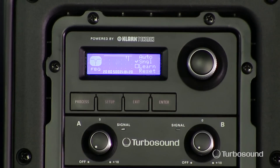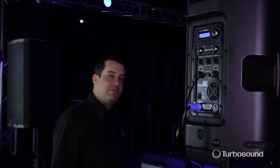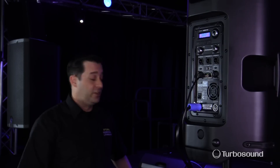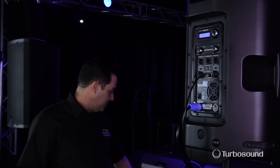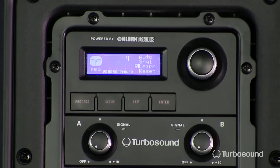I'm going to get into the learn mode on the feedback eliminator and select that. What this is going to do is send a pulse signal, so as I raise the gain of my microphone we can go ahead and create feedback using the learn function.